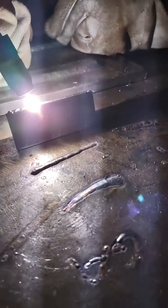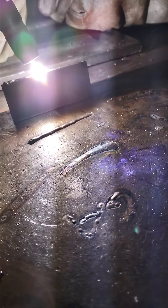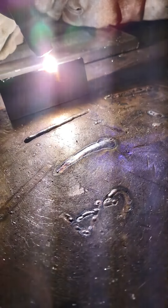All right, keep on moving just like that. Get a little closer. There you go, keep on coming.